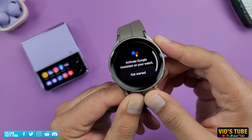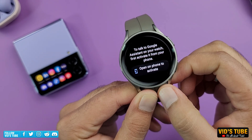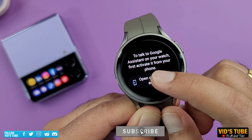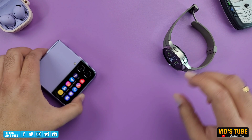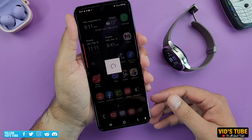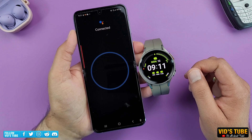When you press and hold the top right button for the first time, the watch will prompt to activate the Google Assistant. When you click Get Started, it will prompt to open the phone to activate. When you open the connected phone — which in my case is the Galaxy Z Flip 4 — it will connect to the watch and prompt to activate the Google Assistant.